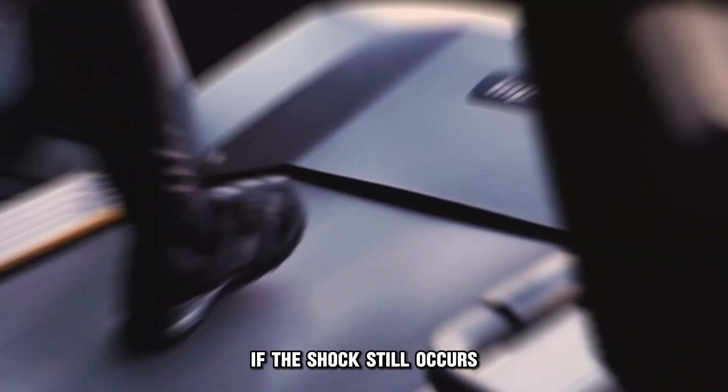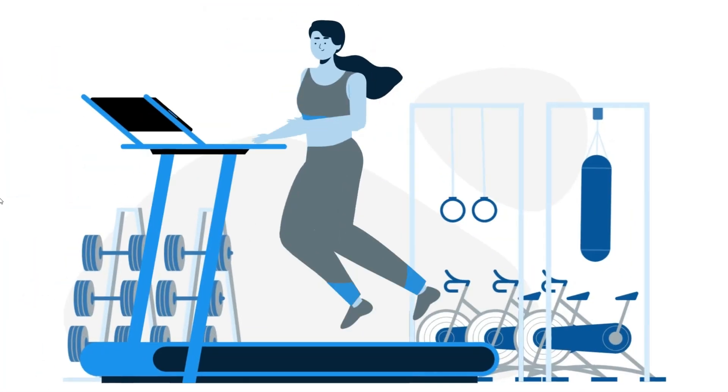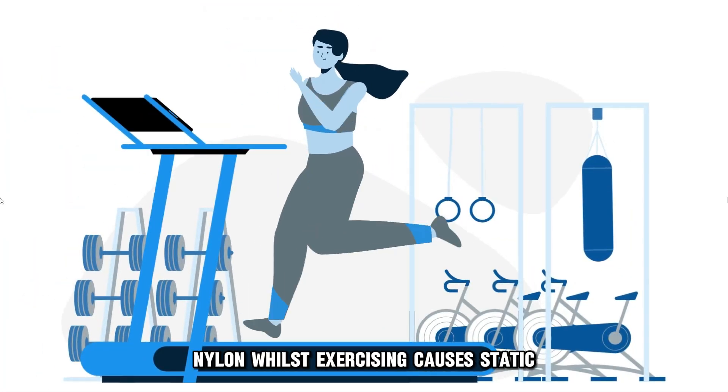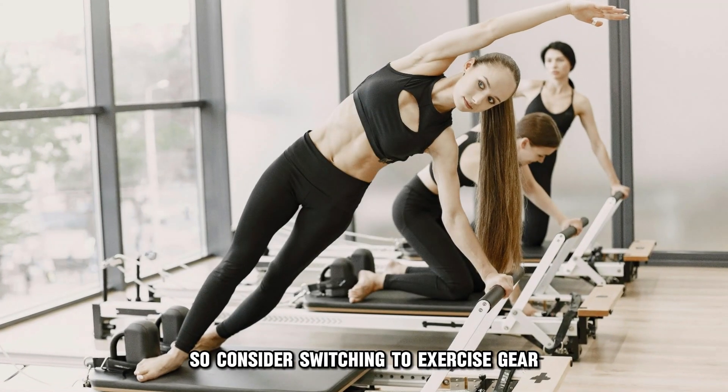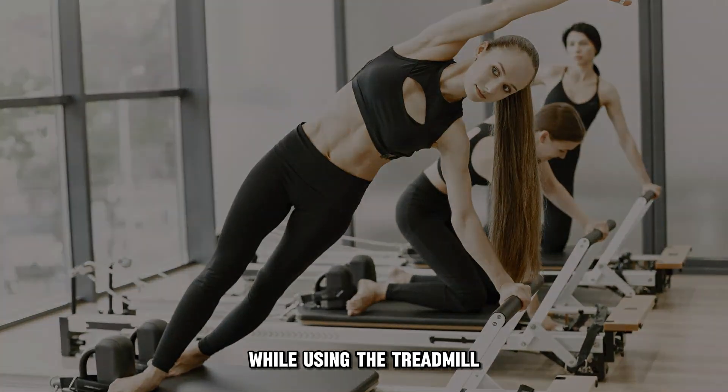If the shock still occurs, it could be caused by wearing synthetic materials. Wearing polyester and nylon whilst exercising causes static, so consider switching to exercise gear made from natural fibers like cotton while using the treadmill.